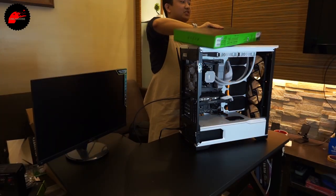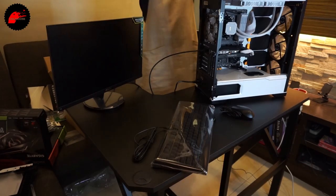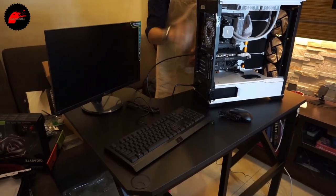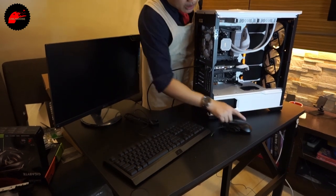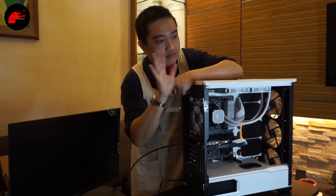The system has POSTed — we still need to install the OS, but this means it works. These are the Razer Cynosa Lite and Abyssus Lite combo — premium Razer products with RGB as well. That's pretty much it — catch us on the next stream. Bye!